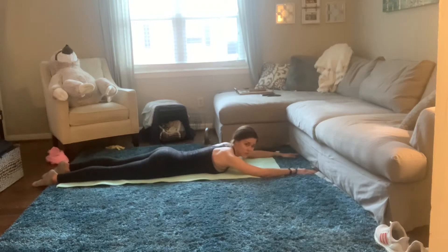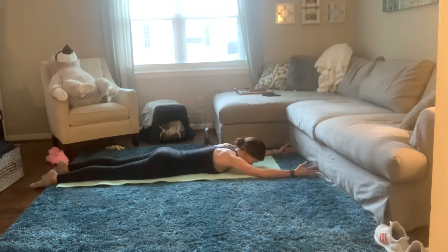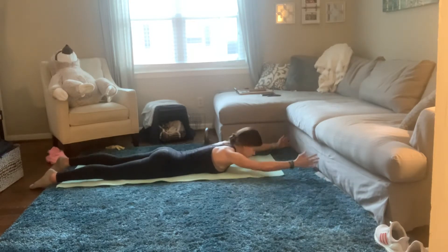Supermen. So this is working your mid, upper, and lower back. You're going to extend your arms out, lay flat, raise your arms up, come back down.